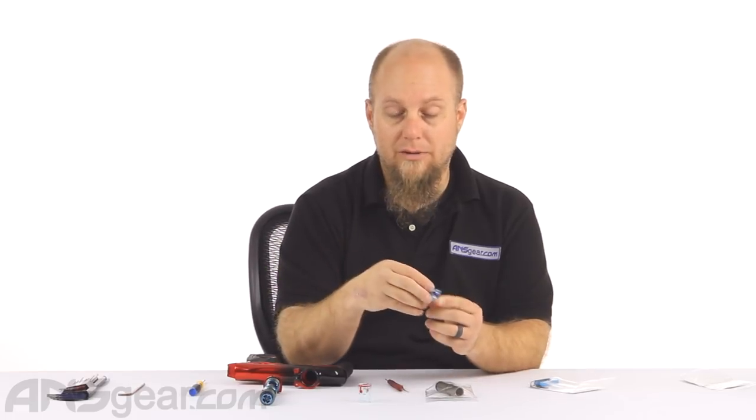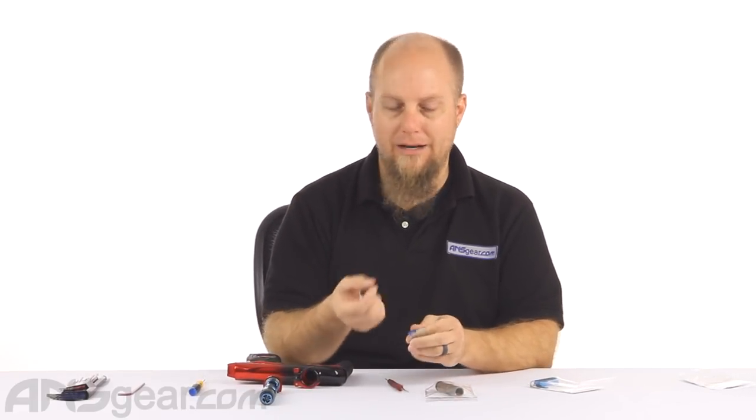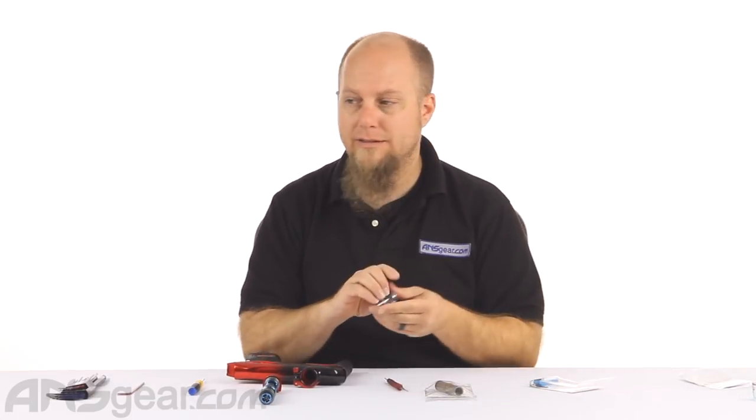It doesn't lose its elasticity or its springiness, so it's always going to be cradling that paint properly. Plus, it now works better with the smaller paint sizes we're seeing these days — paint getting down into the 675 range. This detent system works with that smaller paint style, which is key right now when we've got an influx of smaller bore paint that's typically what everybody's shooting.